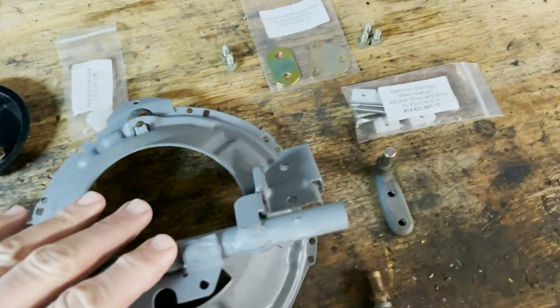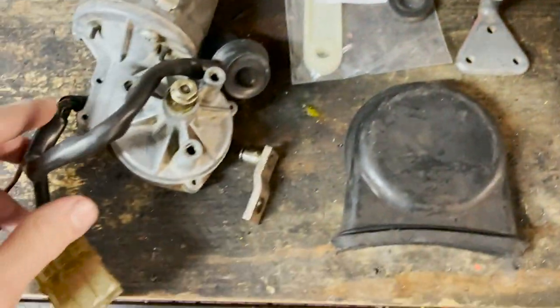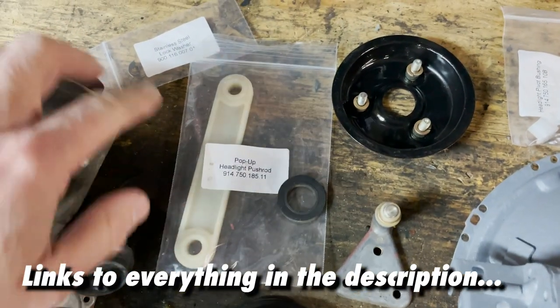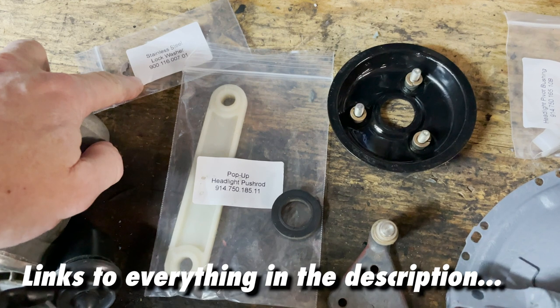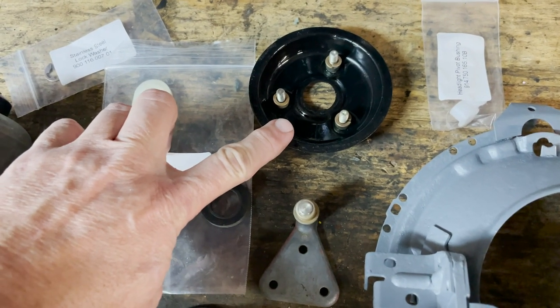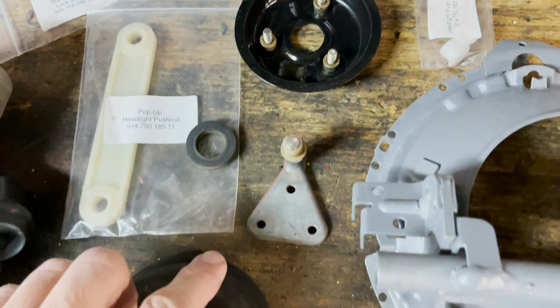Here's everything we're going to need to restore the headlights on the Bumblebee. We have the motor here, and this is the push rod, and the clip that holds the push rod in, and this circular thing over here holds the motor to the car itself with some screws.